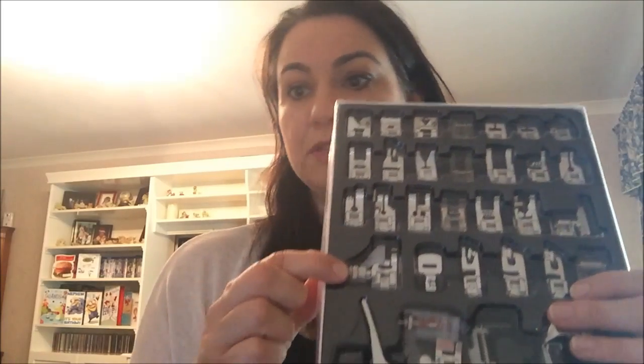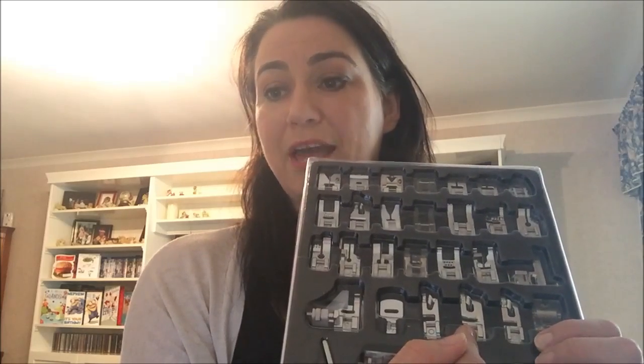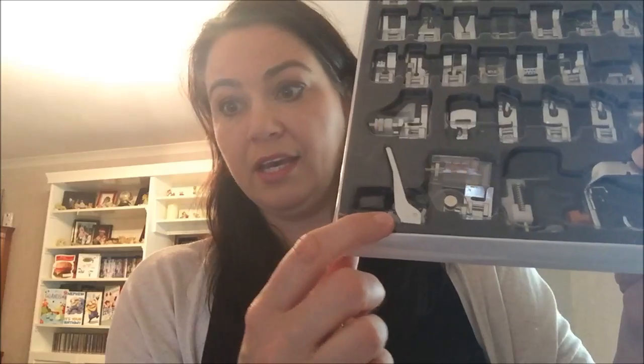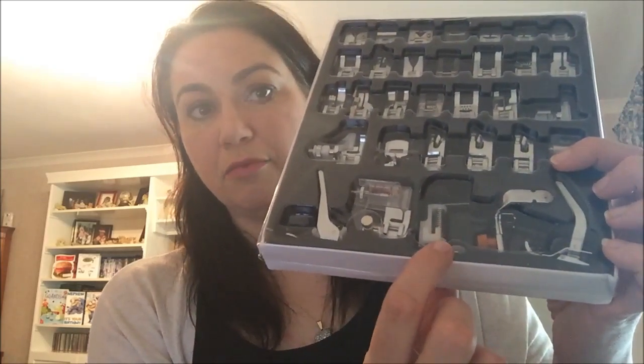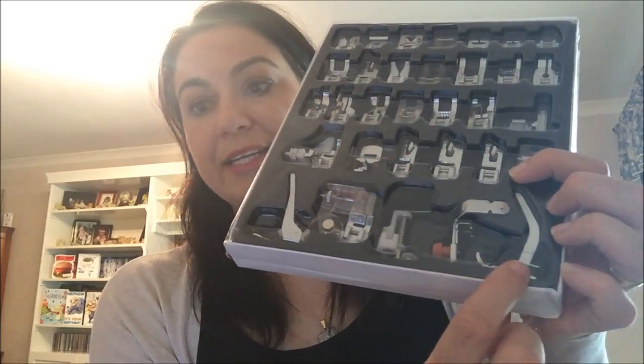We have a notorious blind hem foot, a gathering or welting foot, a three and six millimetre rolled hem foot, a round rolled hem foot in three millimetre, and a roller foot. Then we have an embroidery darning foot, an adjustable bias binder foot, a quilting darning embroidery foot, an adjustable zip foot, and a knit foot.